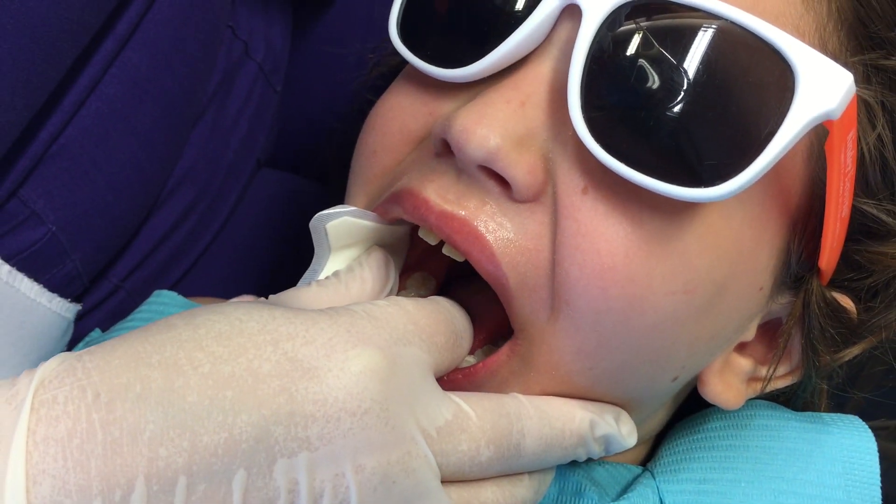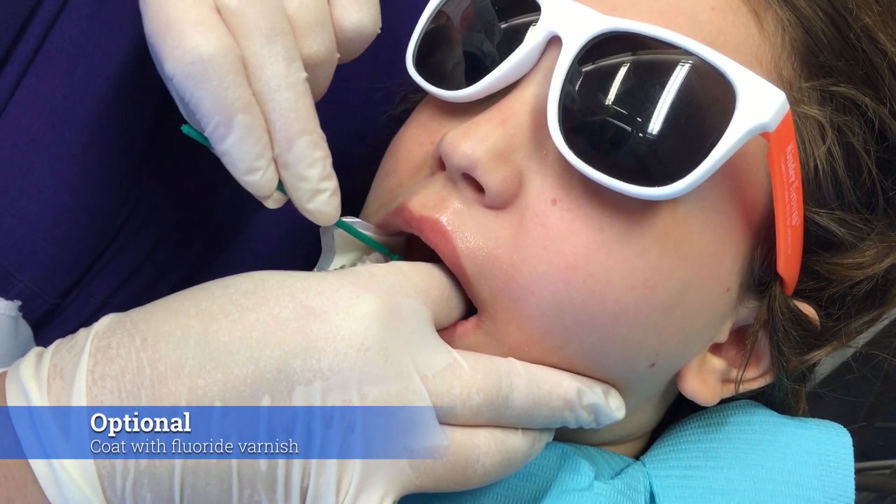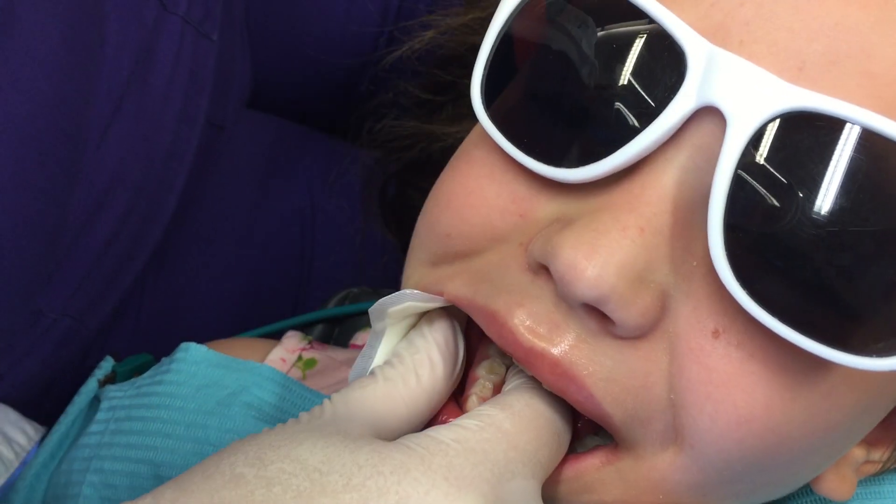This is optional — it's not necessary for efficacy, it's just my personal preference. I do like to cover with a varnish. So this is Floromax mint — we like to call it candy cane.